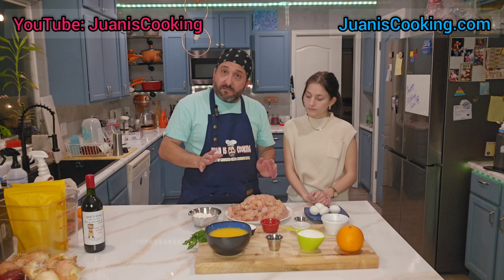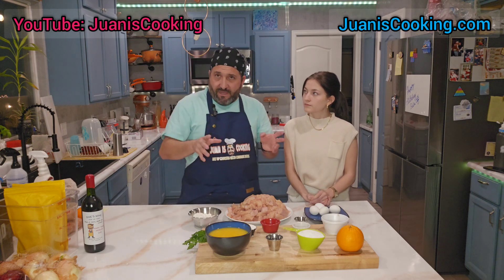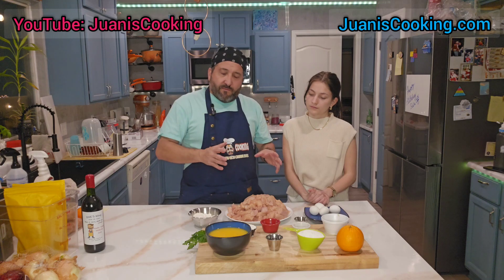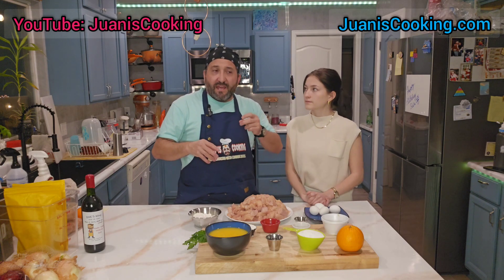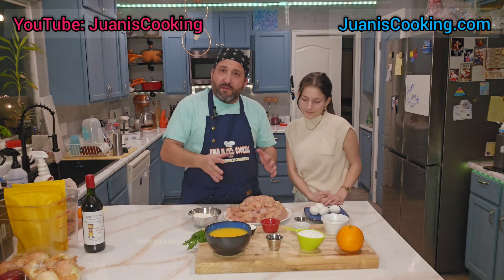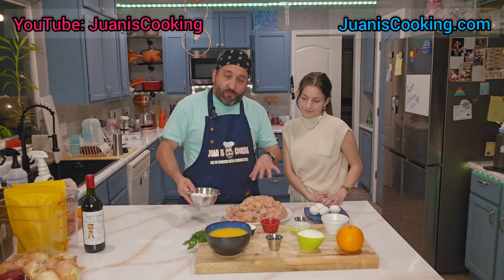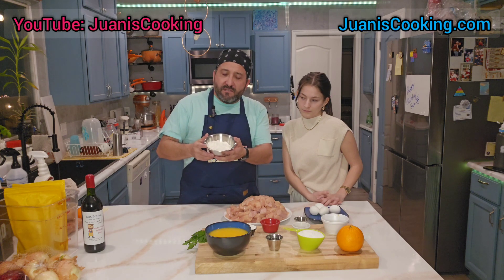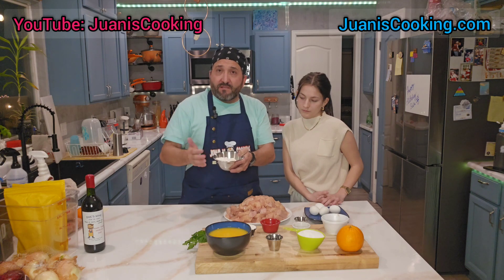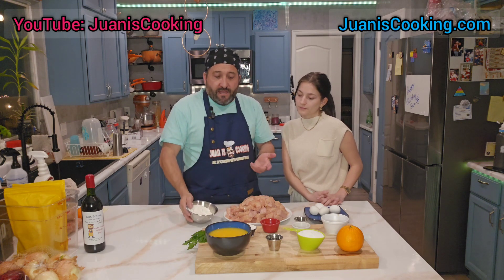To make the orange chicken, get nice chicken breasts from the grocery store — you can buy them already clean and trimmed or trim them yourself. You can also find them already in strips. If you buy the breast, cut it into bite sizes — I actually like mine a little bigger, two-bite sizes. For breading, you want to deep fry it with flour, but you might find recipes using cornstarch instead or a half-and-half mix.